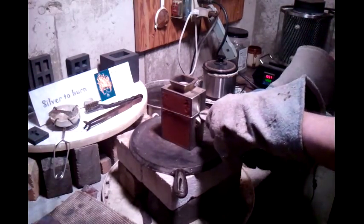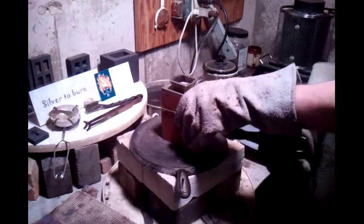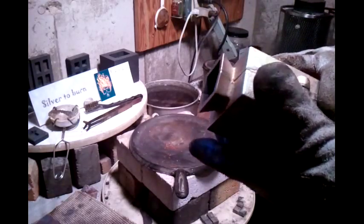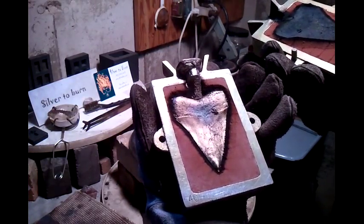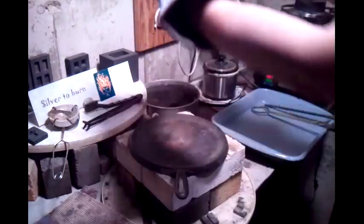Let's cut it open and see what we got. She's still smoking like crazy. Ready for this? Wow. Oh, look at that sucker. Ten troy ounces — it's about nine, eight and a half, nine.